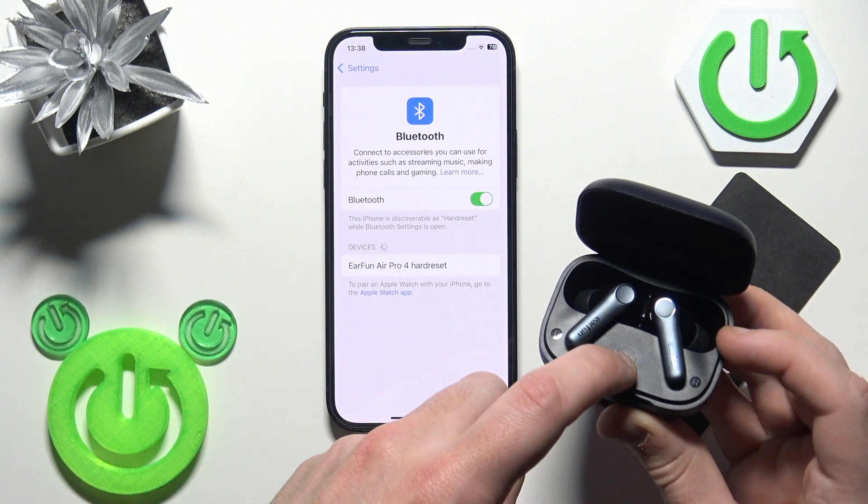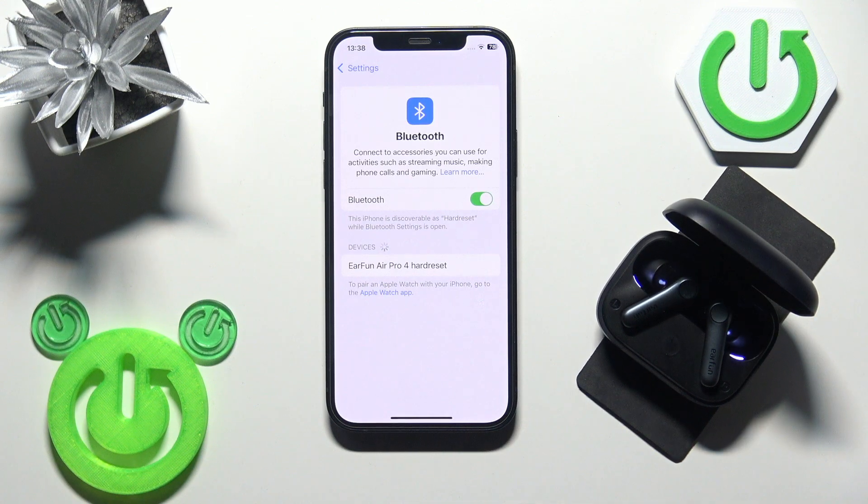If pairing mode doesn't start automatically, press and hold the connection button for at least three seconds to enter pairing mode manually. Then tap on your earbuds in the device list.